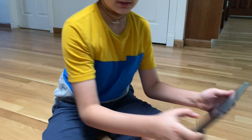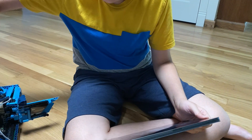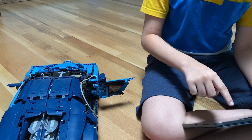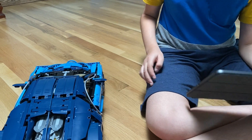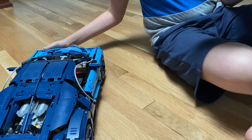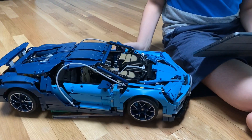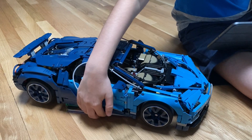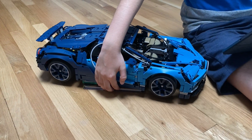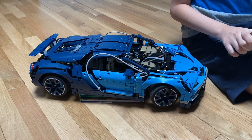I'll get the app set up, click the button on the Boost, and it's found. Starting the engine — you can see this wheel actually goes fast. I'm going to do normal mode first. This is normal mode — steering is the same, everything works.